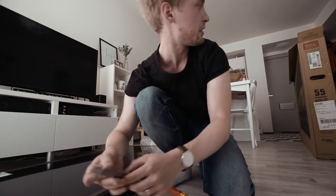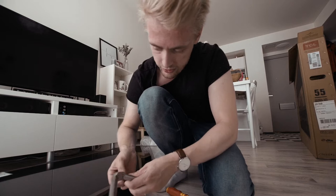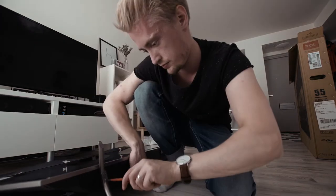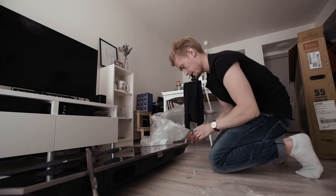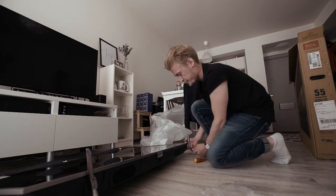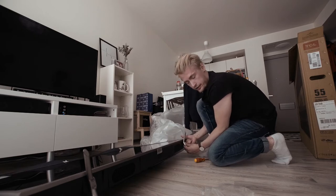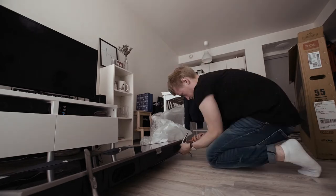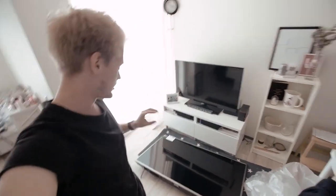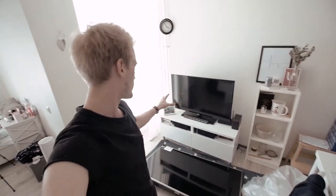I haven't actually read the manual, but looking at the box, they should be in this direction. Who needs a manual anyways? This is probably one of the worst solutions I've ever seen for attaching a leg, or the stands, onto a TV. But if you pay 400 euros for it, well, I would gladly screw these legs on myself. Okay, the legs are now attached. Let's get rid of that small, ugly one and get this up on the TV table.